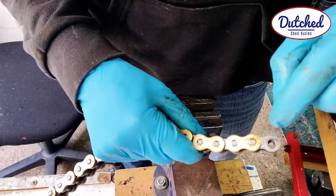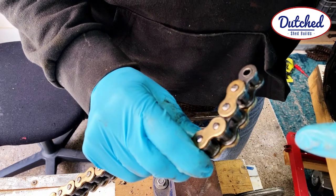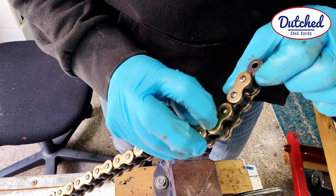So the plan is to take out this one and that one. I have to take out this rivet.